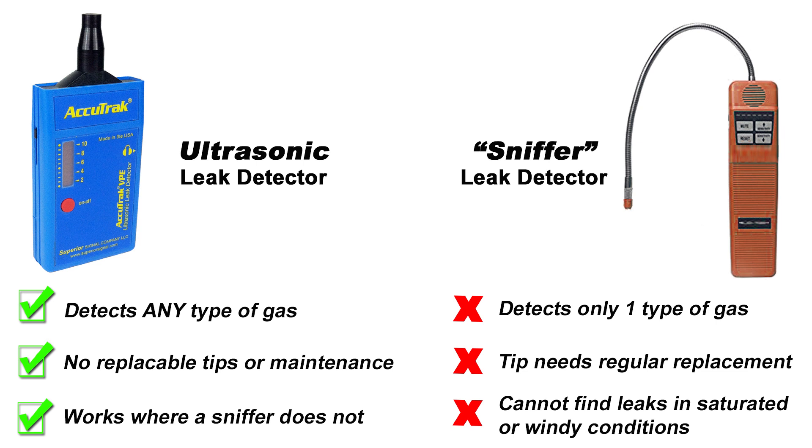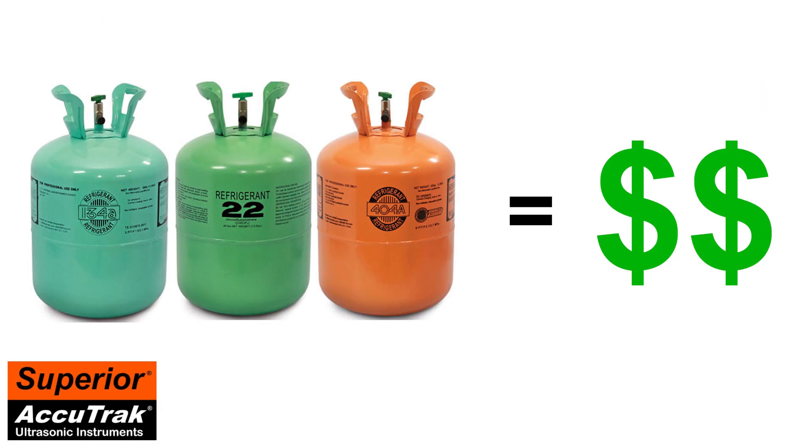In a different scenario, imagine you are scanning for a leak outdoors on a windy day, such as on a rooftop. The leaking gas will be blown away, rendering a sniffer useless, whereas the AccuTrack VPE will work perfectly. It is also worth mentioning that it can be very expensive to charge a system with refrigerant just to search for a leak. With the VPE, there is no need to waste expensive refrigerant — you can simply fill the system with dry air or nitrogen and find the leak quickly and effectively without the additional cost to you and the environment.